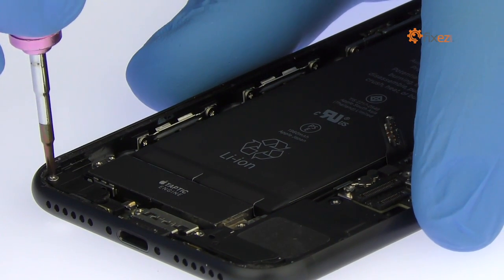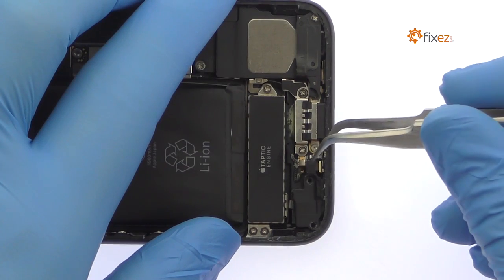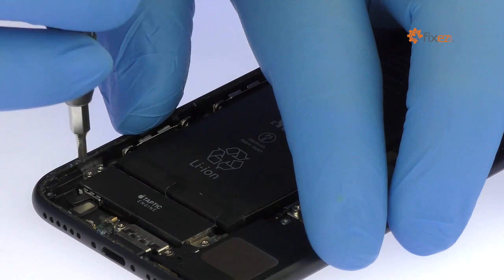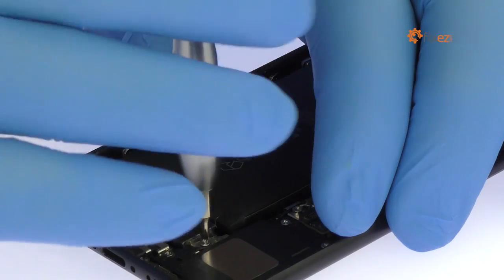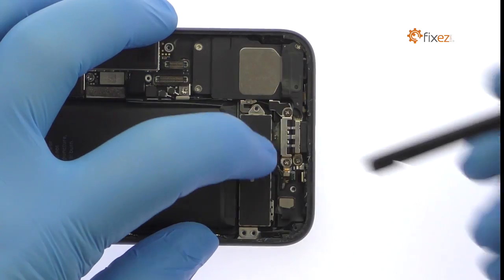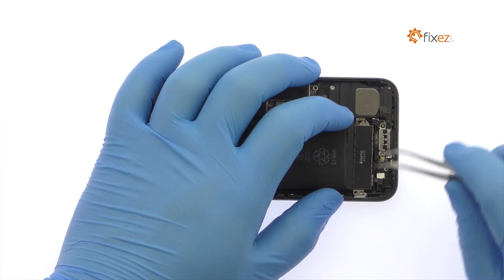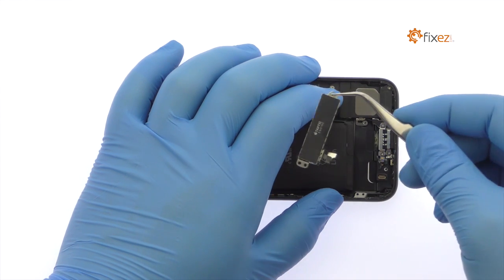In place of the headphone jack is a barometric vent. Remove the following two Phillips screws and then lift it out of the iPhone 7 rear case. Remove the following three Phillips screws, pop the connector up from the lightning port assembly, and remove the iPhone 7 taptic engine. This sleek engine uses haptic feedback to simulate the push of a button.